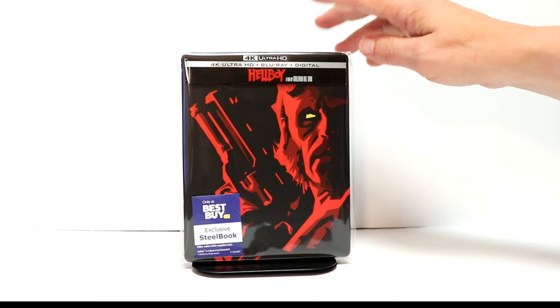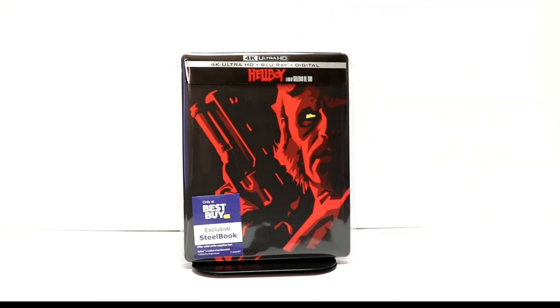Overall, I'm really pleased with the outer artwork on this steelbook. I am disappointed that the inner part of the steelbook did not have any artwork. I've actually never seen Hellboy before. I've heard nothing but good things about it, so I am looking forward to checking this one out.